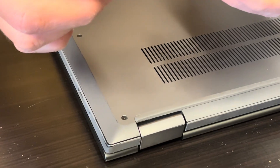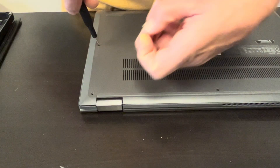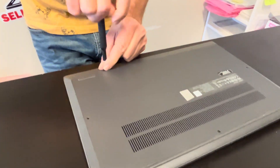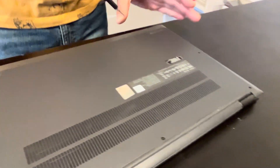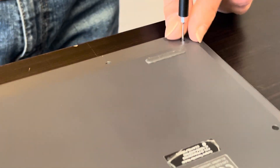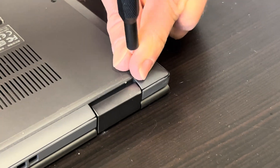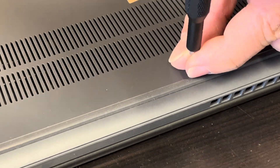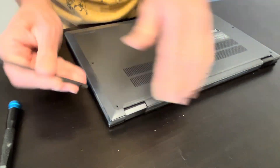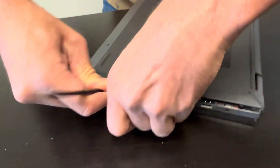You need a T5 Torx screwdriver. Now let's separate the bottom piece from the palm rest — use a plastic tool, otherwise you can scratch your parts. Work your way around the edge so you can disconnect all the clips.